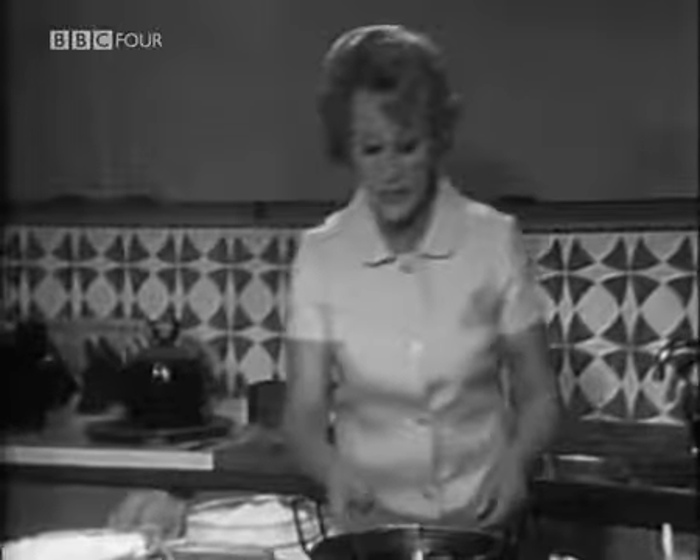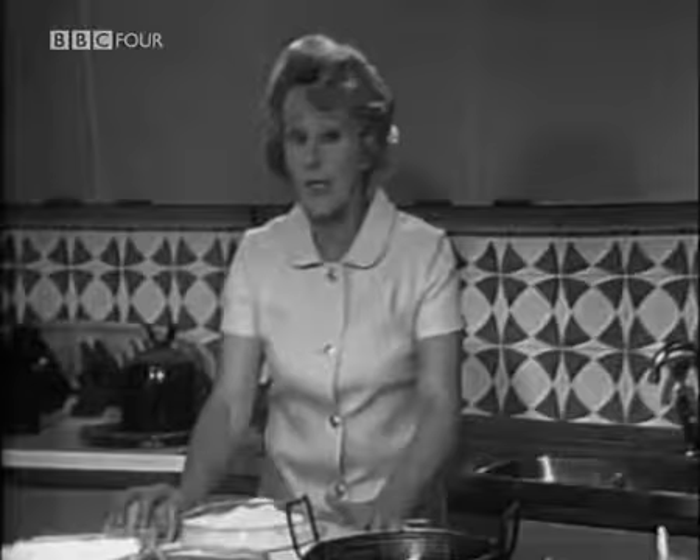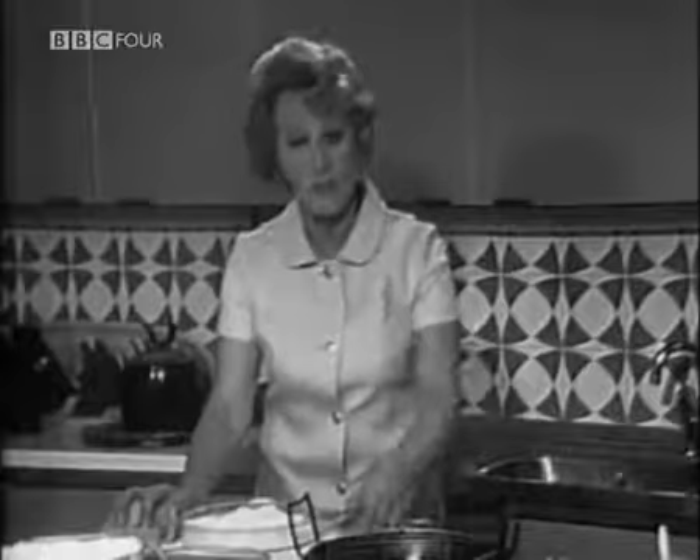Then she puts them on a dish, as I have done, in the oven, and she leaves them there for a quarter of an hour at gas mark a half, so that the fonduing finishes at that very low temperature, or for up to half an hour at gas mark a quarter.